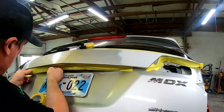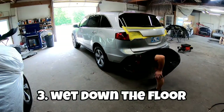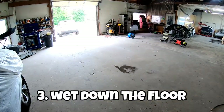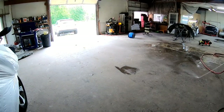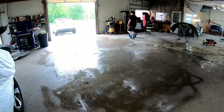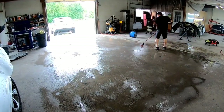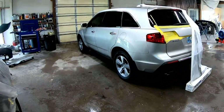After taping off the perimeter, the next step to getting a clean paint job is to wet down the floor. I like to pull the vehicle out — I don't sweep the floor because I don't want to stir up any dust. I wet it down and then use my broom to push out any dust, and that leaves the floor wet and keeps the dust down.